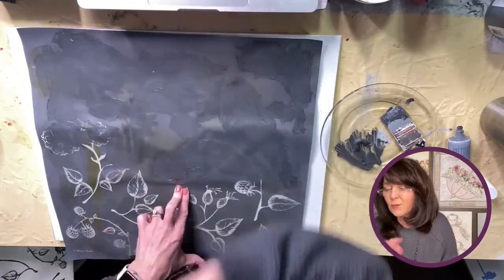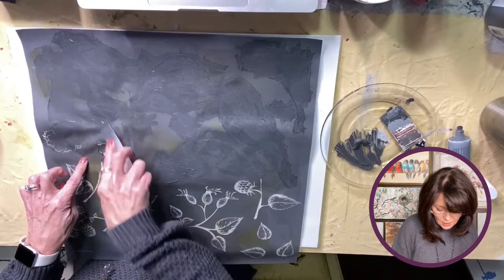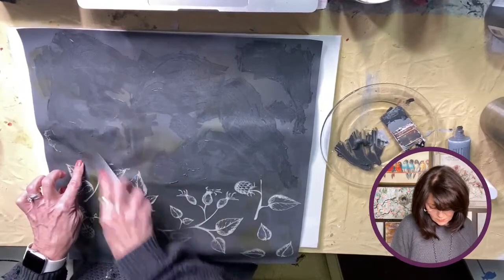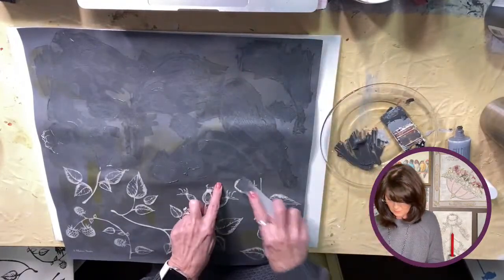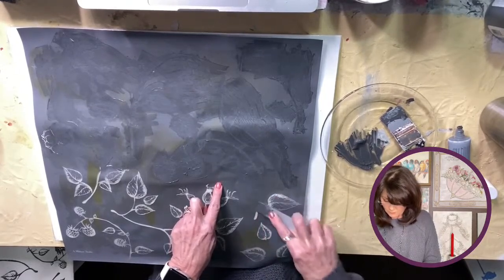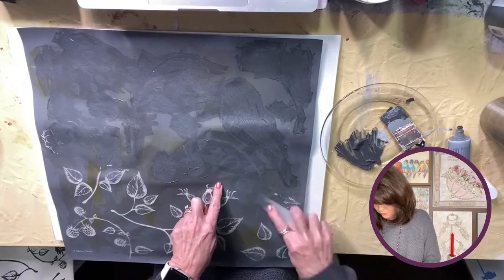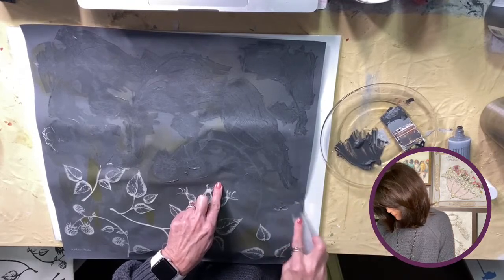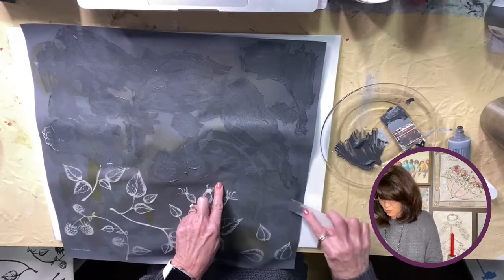Just go on that link — look for stencils at the top on the menu because it is a stencil. It did clean up pretty well — I have a sink in my laundry room so I just stuck it in there. There's no smells to this at all.